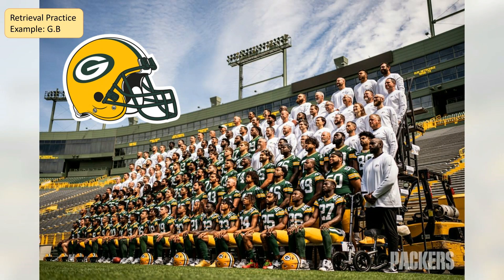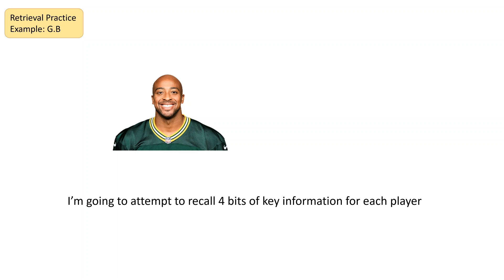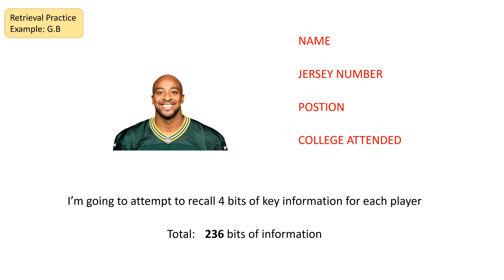I've done this process myself just to prove that it can be done, and I've done it with something I really enjoy. I'm a Green Bay Packers fan, who are an American football team. They have a 59-player roster and I tested myself to see, having watched a lot of games, could I retrieve a lot of information about them. I decided to take four bits of key information for each player: names, jersey numbers, positions, and the college attended. I was trying to pull this information from my brain — not adding new information, but extracting what I already knew. That's 236 bits of information — quite a lot of factual recall.